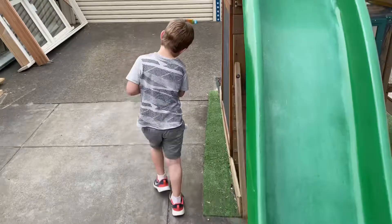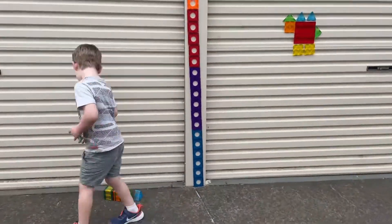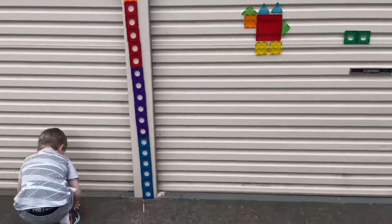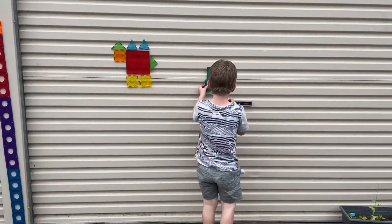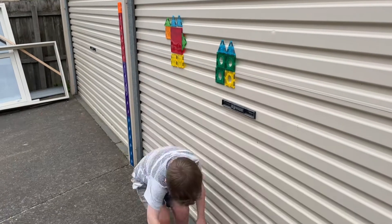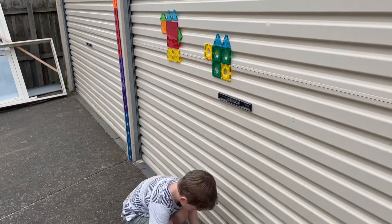So let's get started making! You can make whatever you want. You put your shapes flat on the garage. I started with squares first.